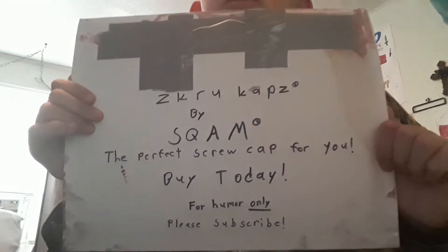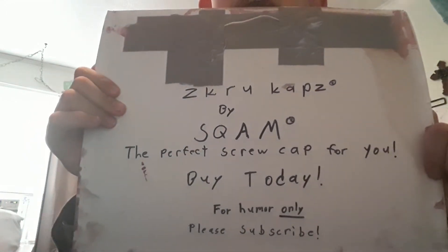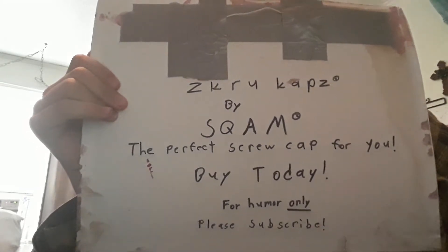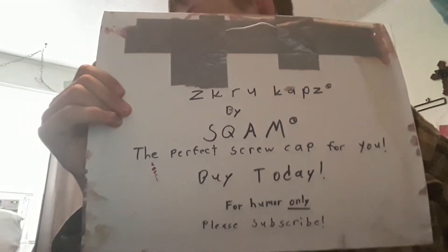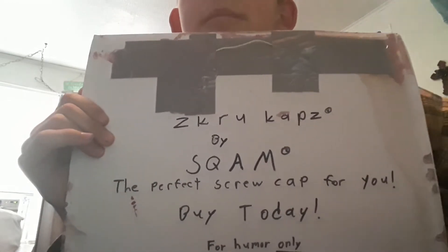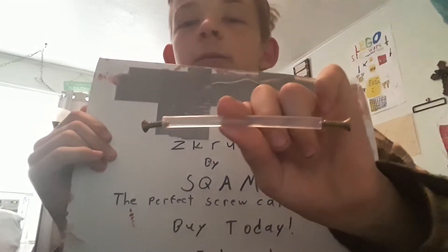Hello, we have screw caps by Scram. Here we are right here.